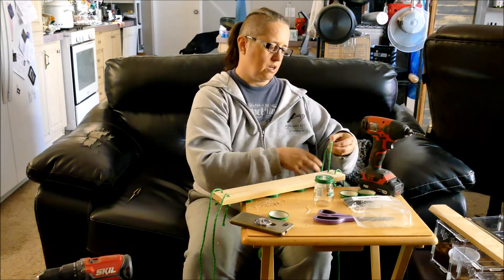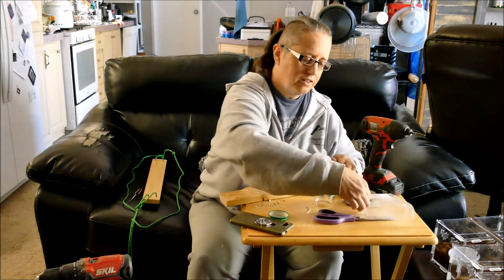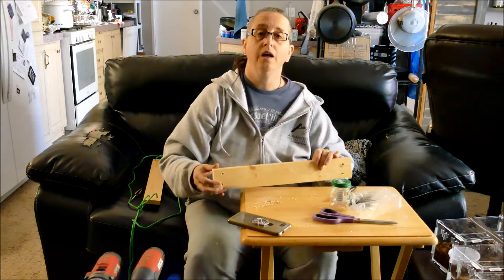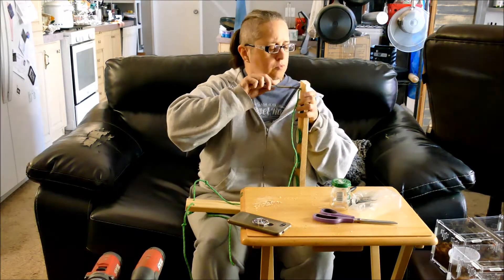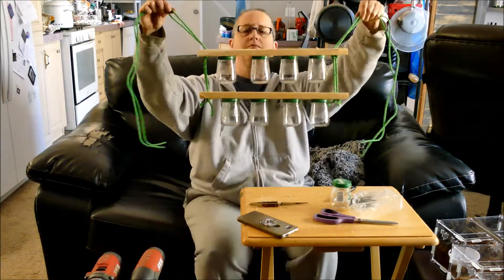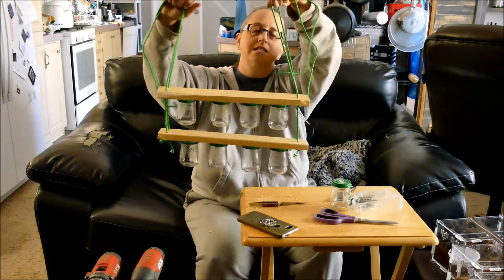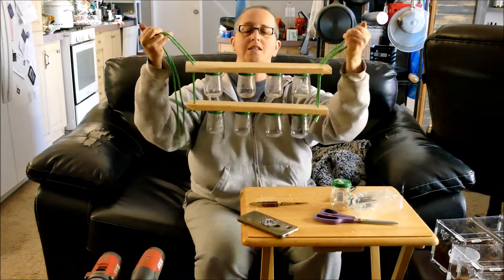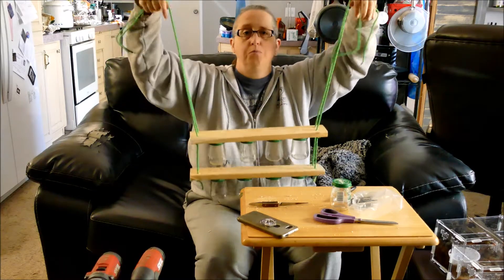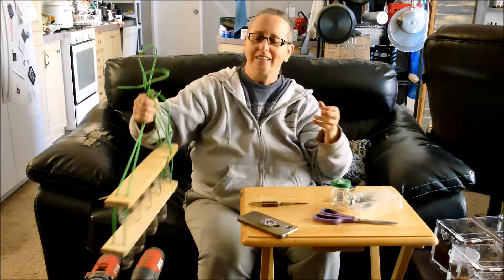We're going to tie knots on all the cords at about the same place so it hangs evenly. Next I'm going to attach the lids to this piece, then thread it again. I have eight jars worth of herbs I can store. It's also extendable — right now I'm just going to tie it at this level, but I left myself lots of room so I can add more as I get more jars and more herbs. That's it for today — a little craft time. Do you have any crafts you like to do that you thought up? Post it down below and thanks for watching. I'll see you next week!